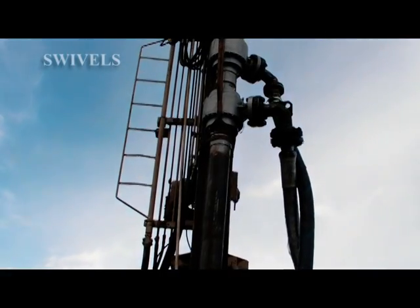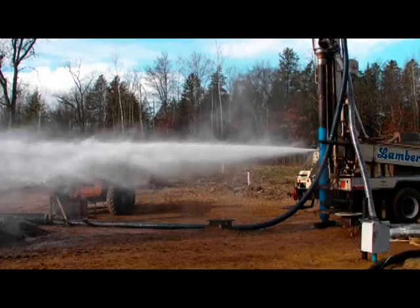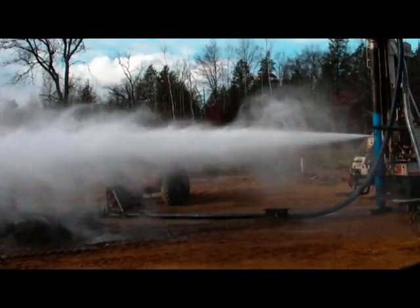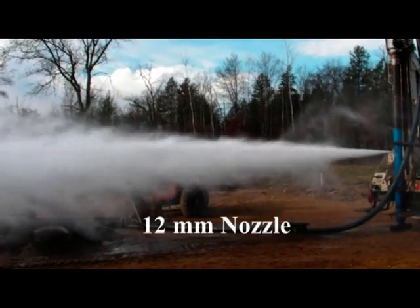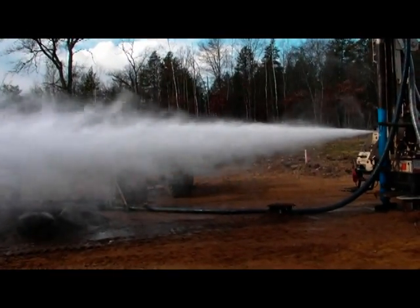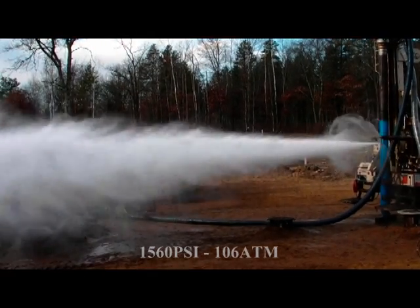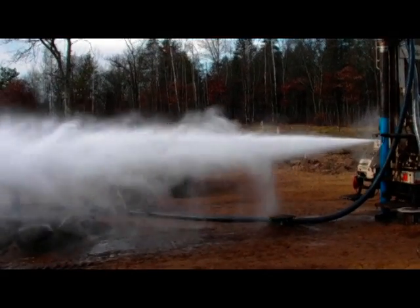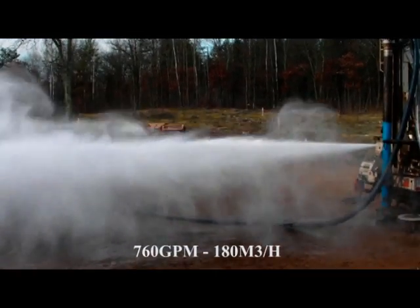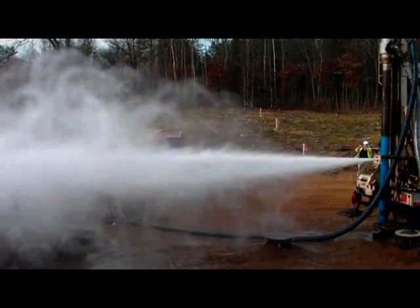Now we are testing the 12 millimeter nozzle for the first time because we want to know how the tool will survive the elevated pressure. We now have a little bit more than 100 atmospheres of high-pressure water and about 180 cubic meters per hour of water flow, and as we see we have a beautiful water jet.